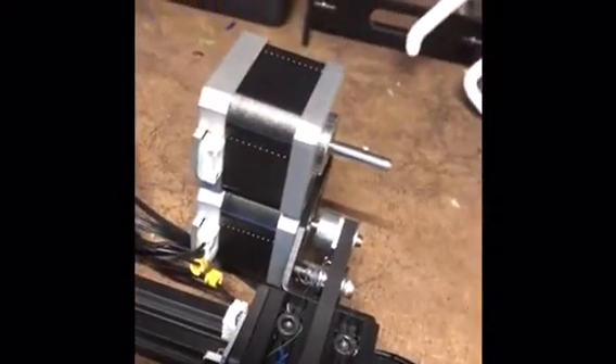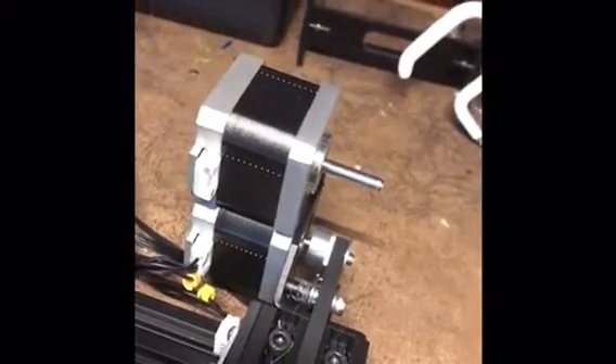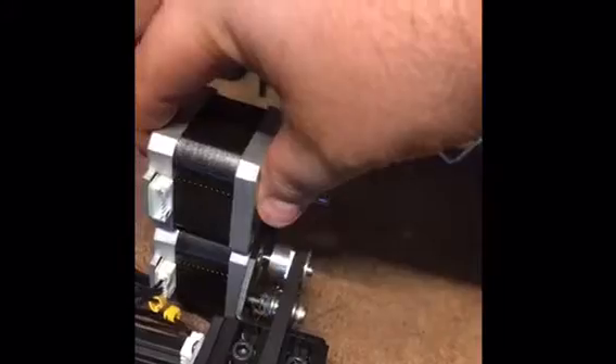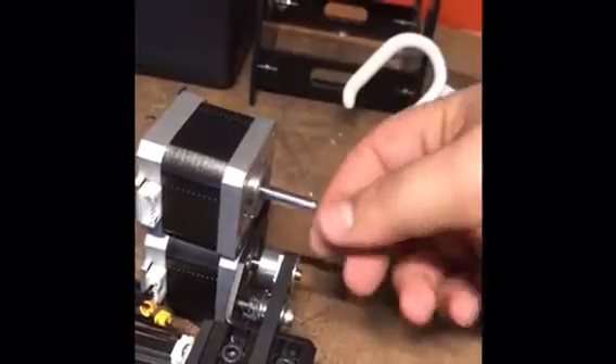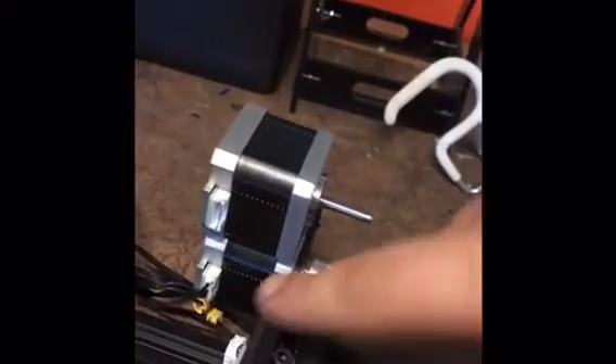I just wanted to show you guys really quick before I went ahead and swapped these out to see how well this works. It is the correct size — both the body and the shaft — because you can get different size ones. This should work very well. The connector looks like the exact same one, so we're going to go ahead and swap these out, start a print, and see how it goes.